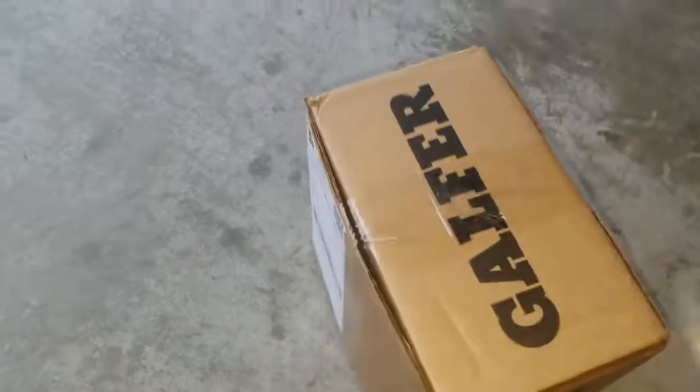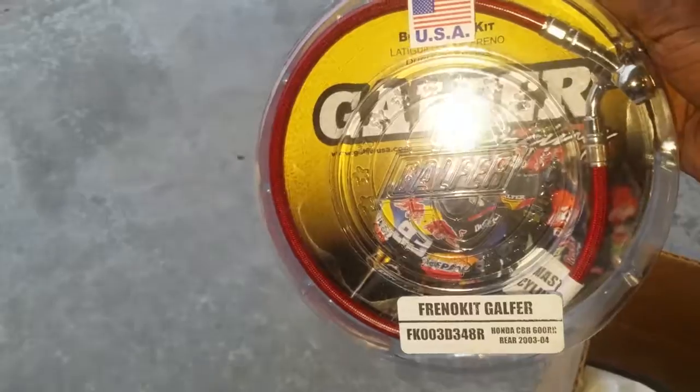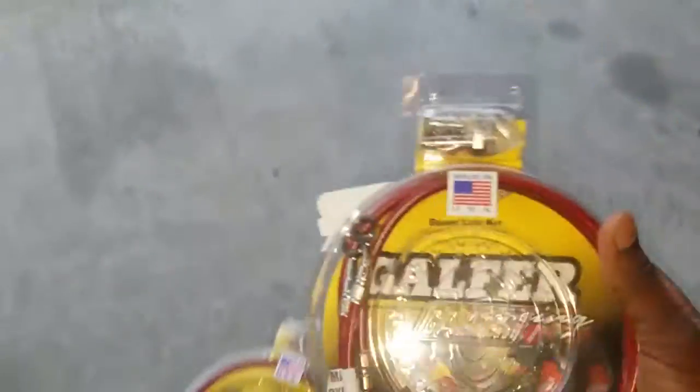I received a package today which I want to open up and show you guys — the next thing I'll be installing on the bike. That's where I got it from. Looking nice! Yep, that's my next part — I'll be installing it on the back. I got the back and the front.